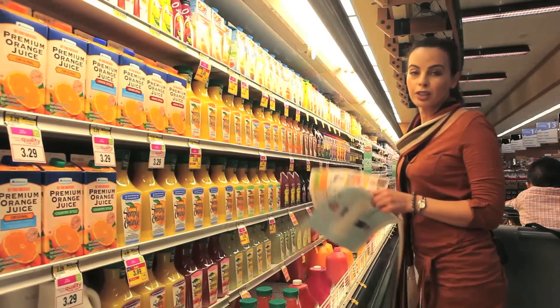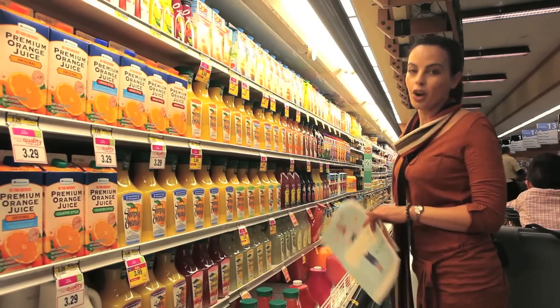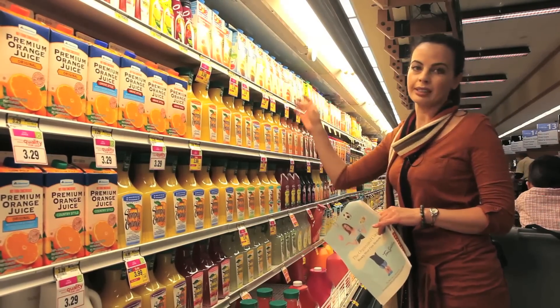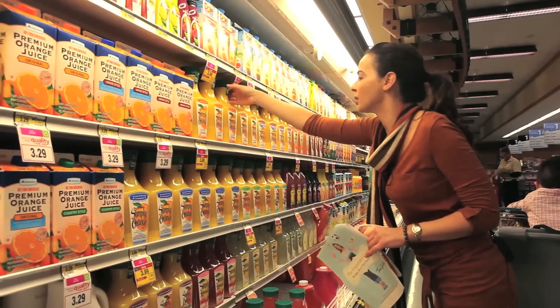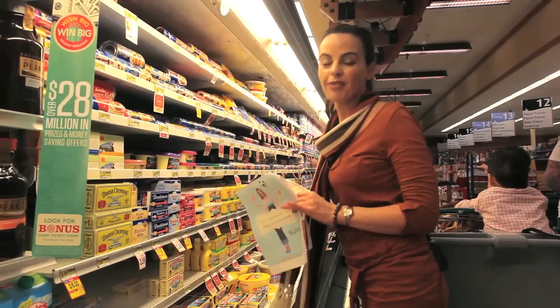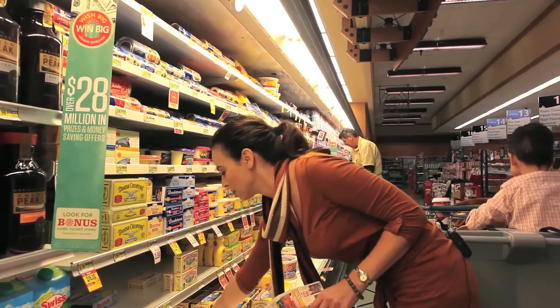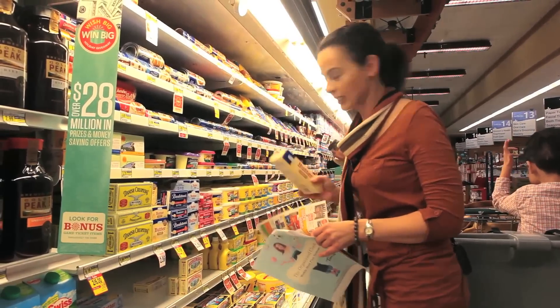We're going to need some orange juice for our cranberry sauce, and you don't want to get any kind of artificial orange concentrate. What you want is fresh orange juice, so I'm going to do a Simply Orange Pulp Free Juice. Since five of our recipes call for real butter, we're going to make sure to get at least two pounds of butter — that's four sticks.